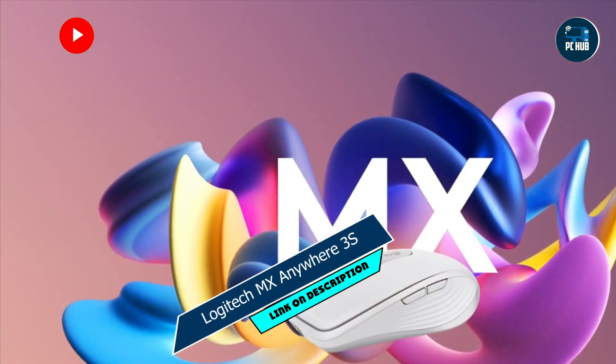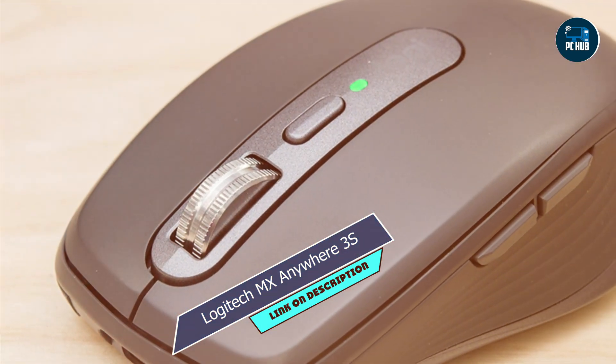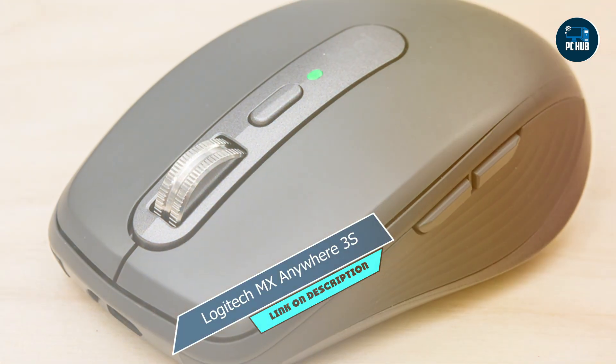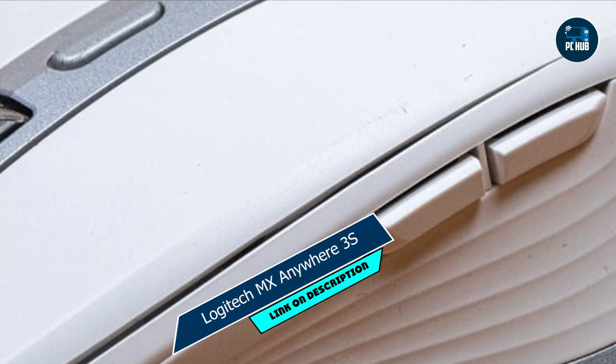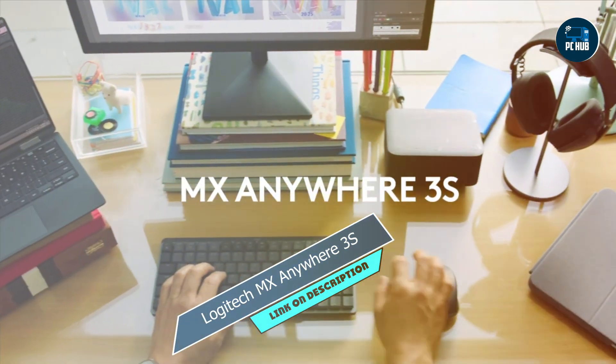Whether you're working from a coffee shop, on a plane, or at a client meeting, the MX Anywhere 3S delivers reliable performance and efficiency. Its advanced features, such as customizable buttons and gesture controls, allow for personalized workflow, while its compact design ensures comfort and convenience on the go.